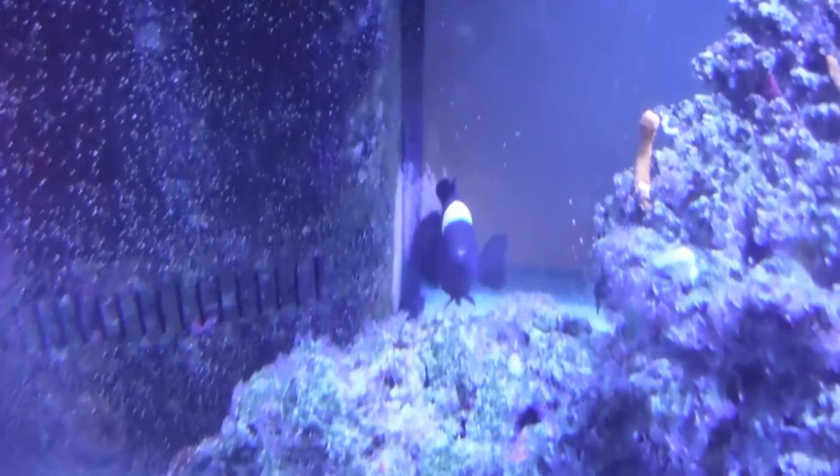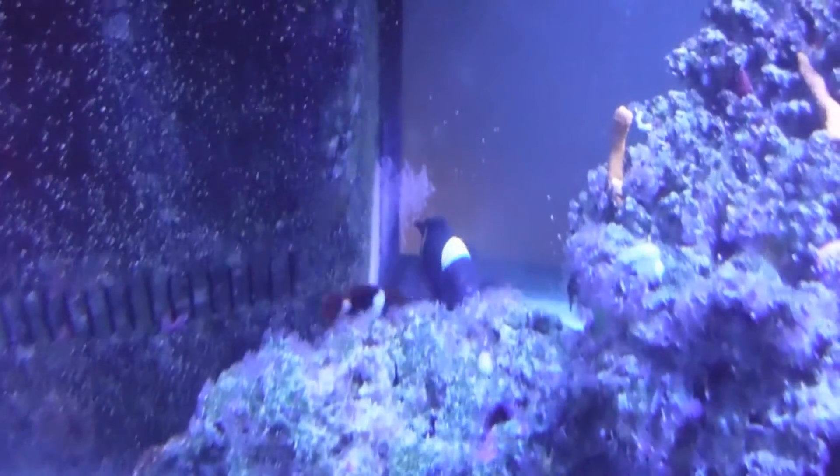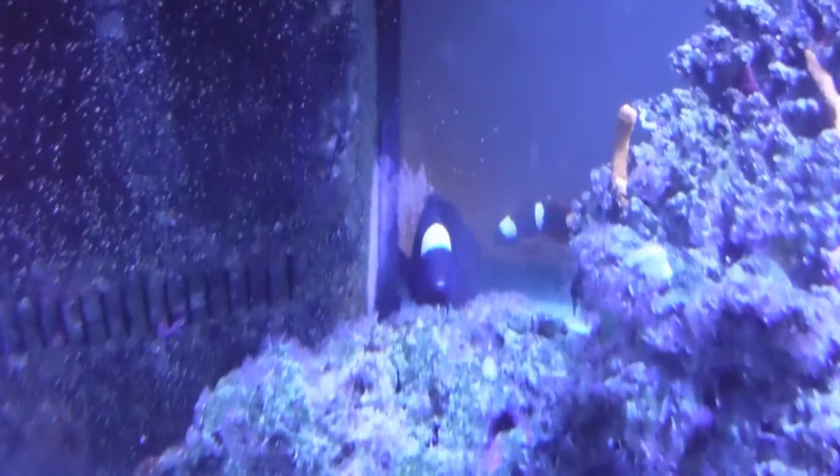Hey everybody, this is Chad. What we're looking at there, that pink blob on the back of the tank, is a clutch of clownfish eggs.